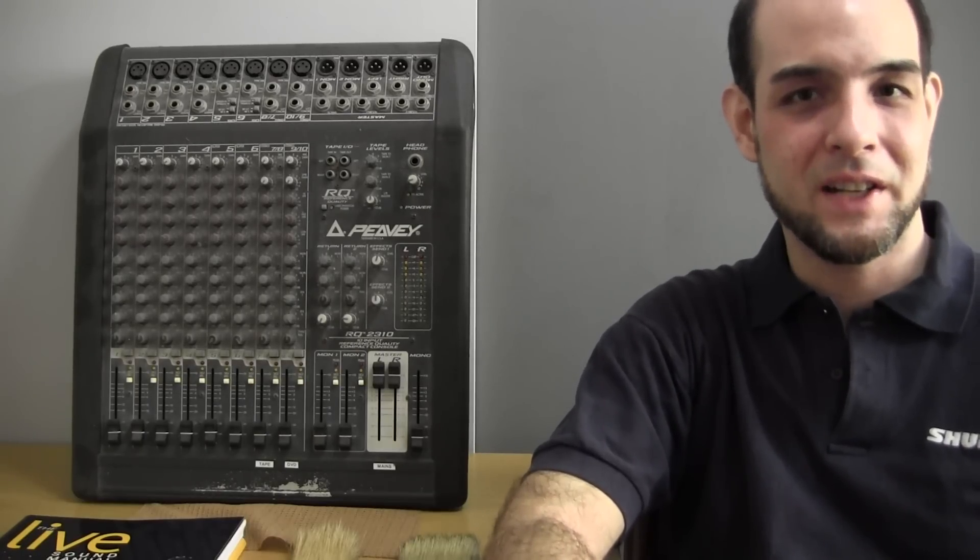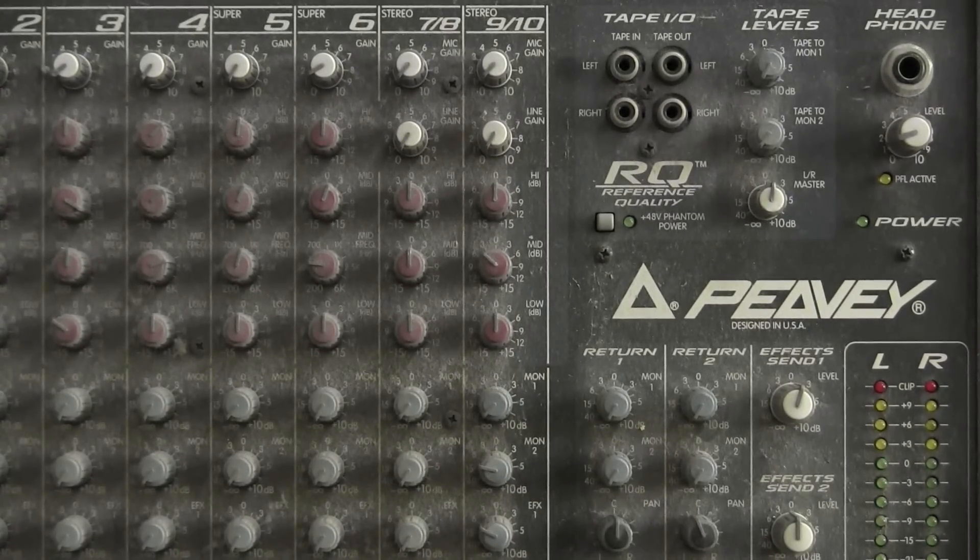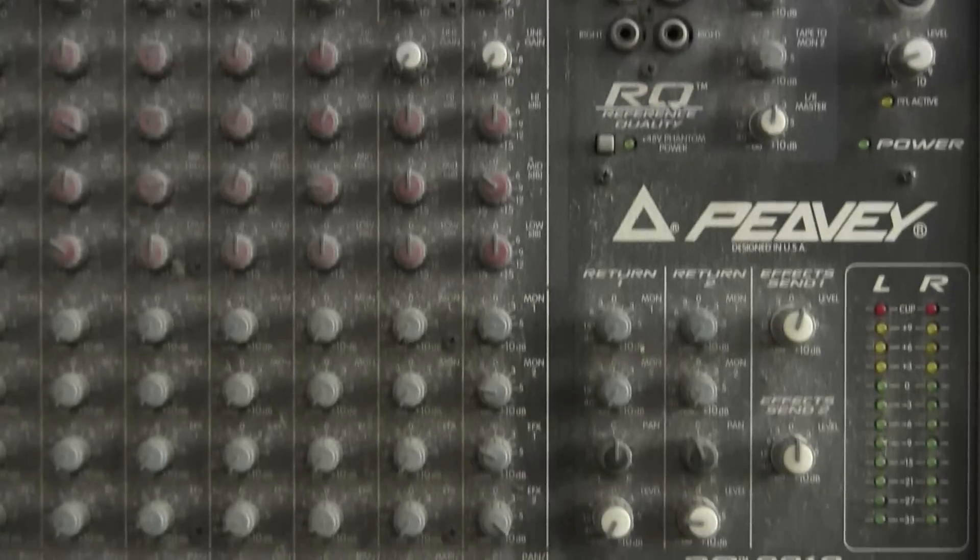Today we're going to clean it and make it look like new. Let me give you a good view of this console — because it's been sitting for so long, it is covered with a really thick layer of dirt and dust. I chose this mixer for this video because this really is an extreme case. In most circumstances, especially with sound reinforcement consoles constantly being moved from show to show, you would never have a buildup this severe.